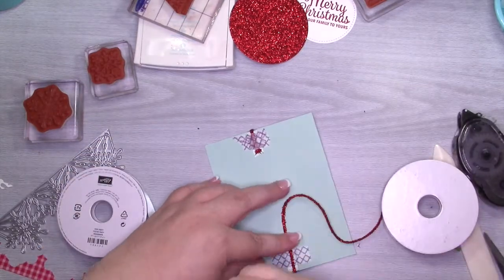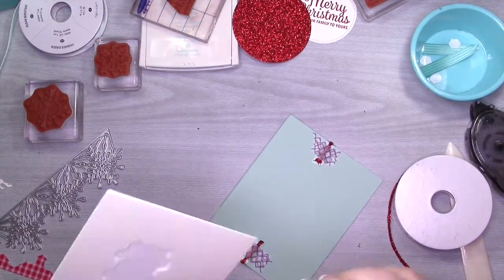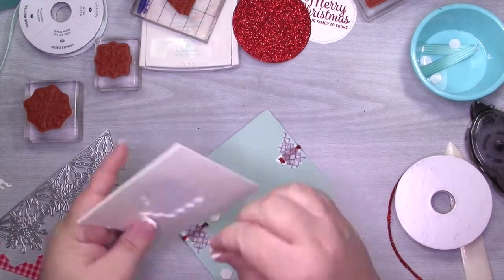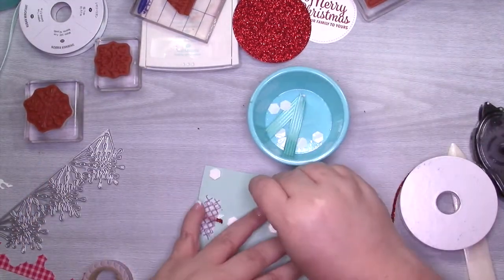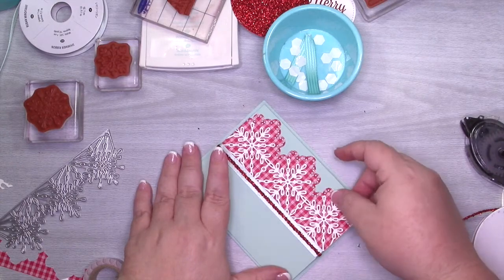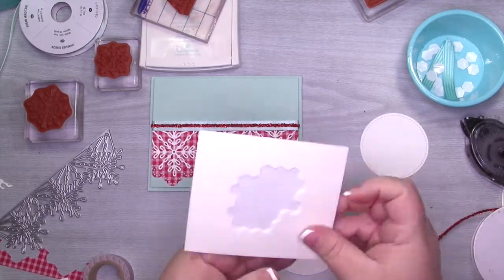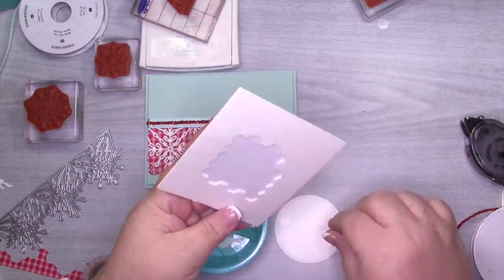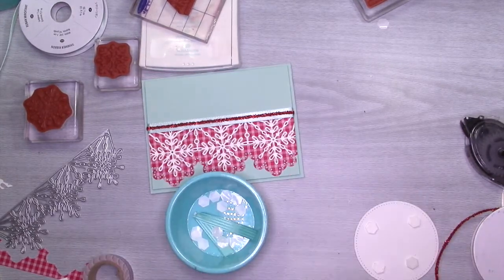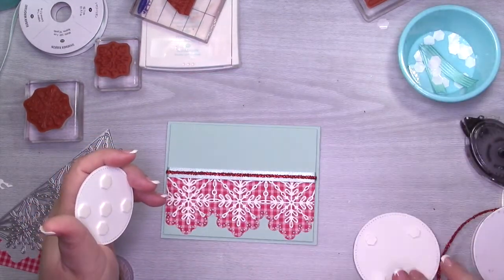Once I get that down I'm going to add some dimensionals to the back — I'm going to put a ton. The reason is this card is going to make its way overseas and I want to make sure it stays together on its journey. I can't send Stampin' Up products overseas but I can send finished cards — that's why I'm giving away the card to someone internationally and the kit to someone locally. I'm going to adhere this to the card base and then attach the circles together using Stampin' Dimensionals. You really need a tough glue for this — fast fuse, tear and tape, or dimensionals to adhere to the glimmer paper. You'll want to stock up on red glimmer paper for this holiday season — there are so many ways to use it.